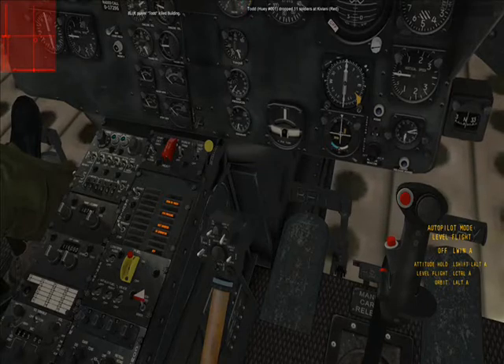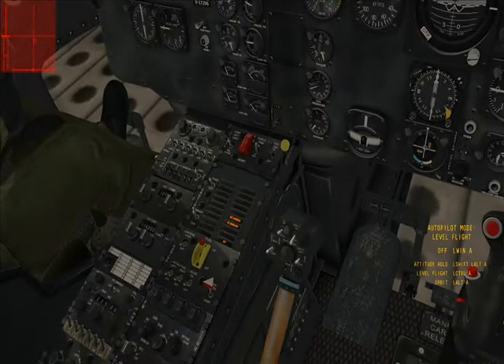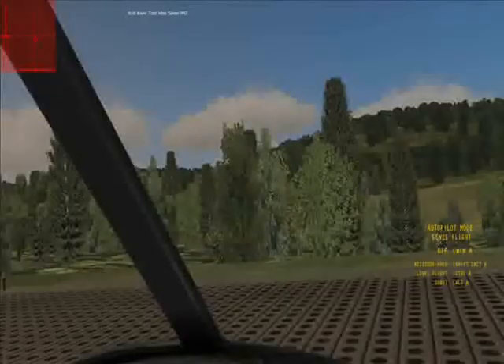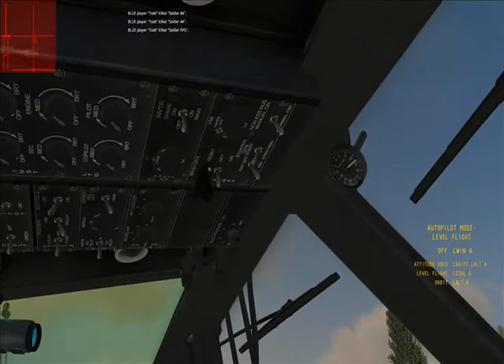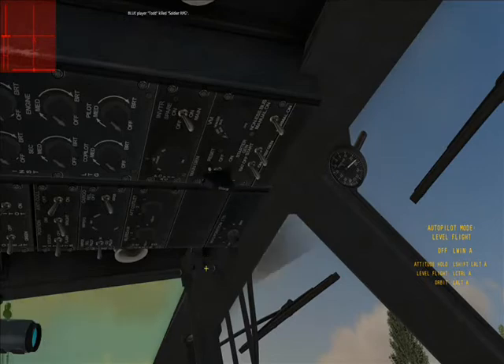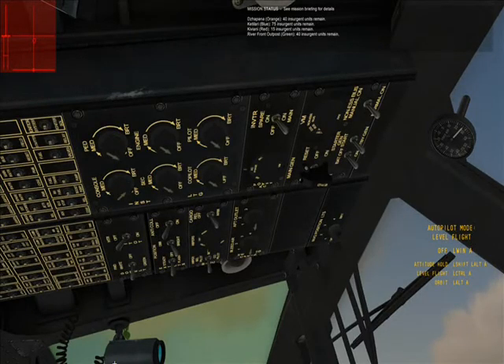We'll increase the throttle by pressing page up until it's all the way up. We'll make sure our collective is at zero so we don't take off. Those are our main generators and we need to put that generator switch in standby — that's just for starting. I also like to turn my instrument lights on so they're a little brighter.